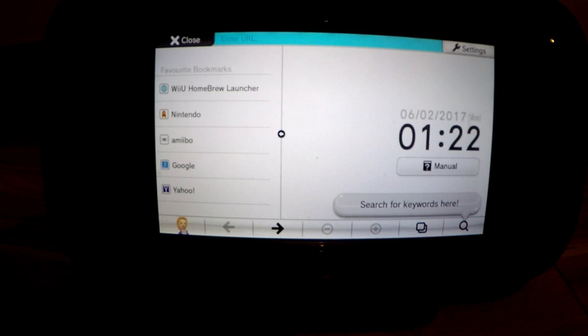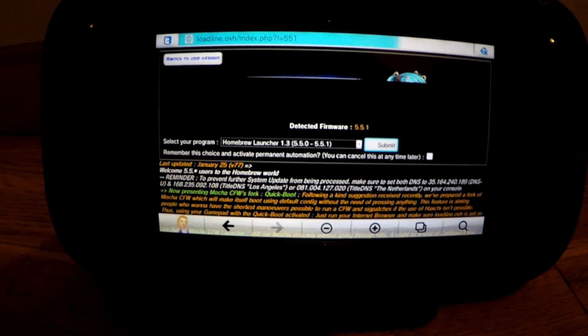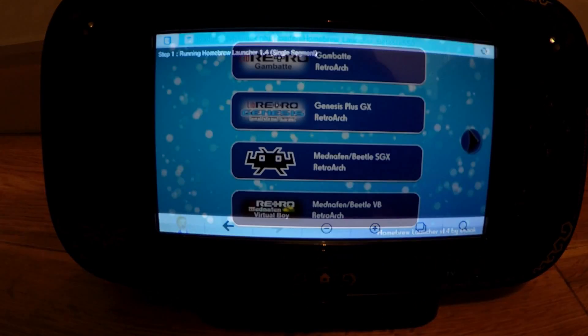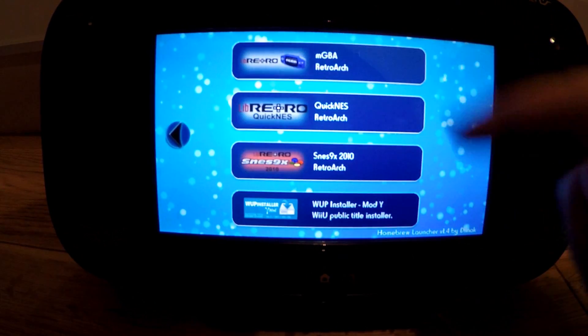When you have your desired ROMs copied over, we must put our SD card into the Wii U again and turn our attention back to the internet browser. Click on our pre-saved Wii U homebrew launcher bookmark and when the load-on page opens, we must select the latest available version from the dropdown box before pressing submit. This will load the homebrew launcher and show us all the emulators we've added to our SD card.